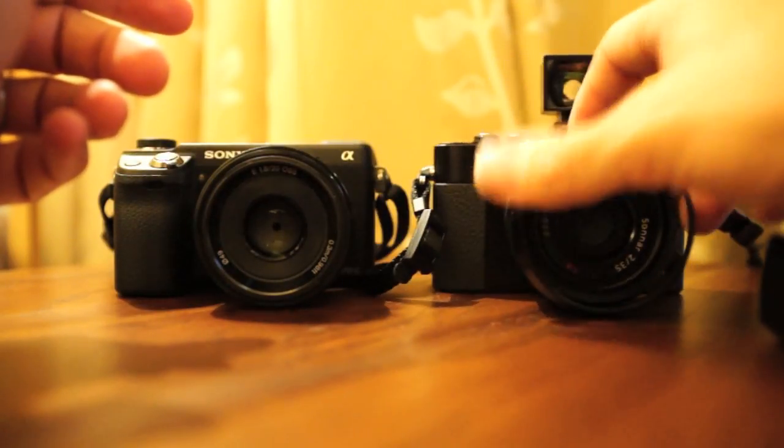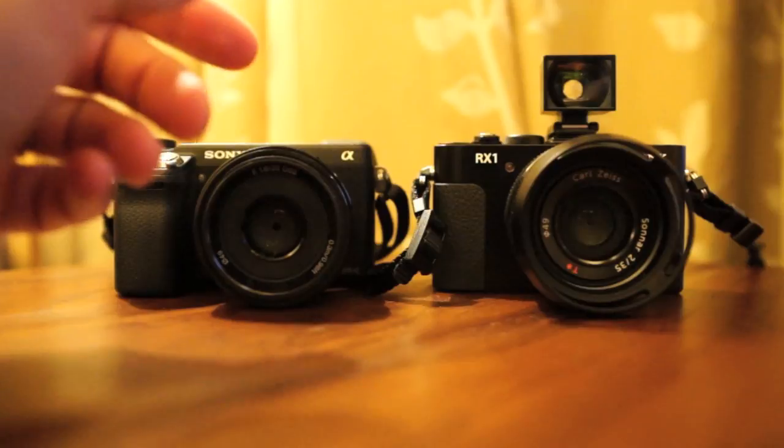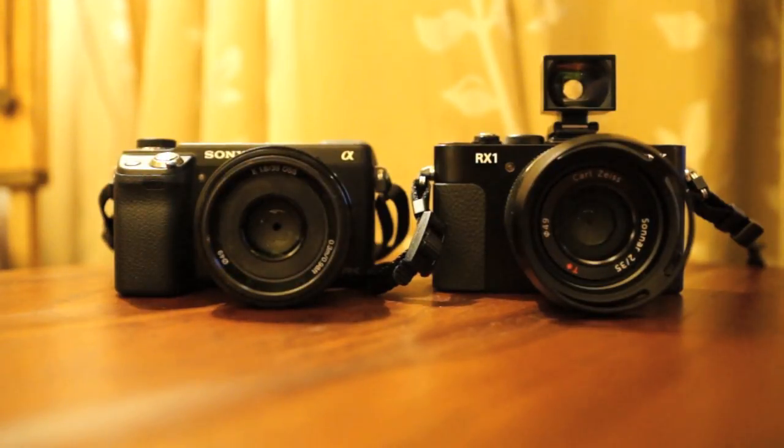So there you go — I hope you enjoyed a look at the Sony RX1. Keep an eye out on stevehuffphoto.com all the time for something new, exciting, and fun. I hope to see you there. Bye!